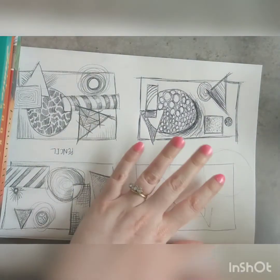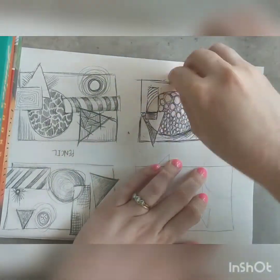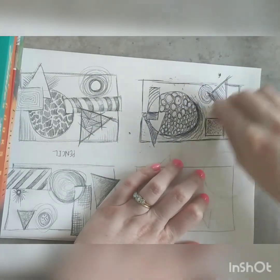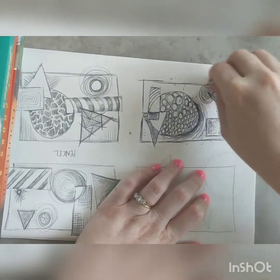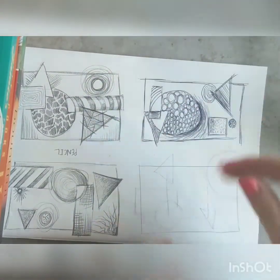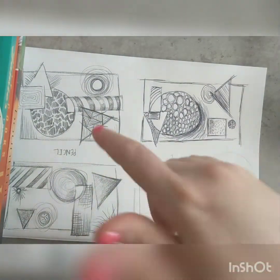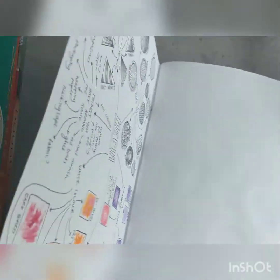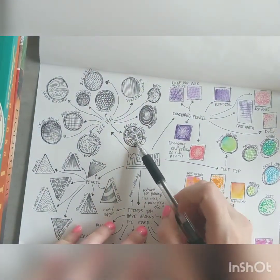Okay, so that's done. I'm just going to take my rubber and go over those lines to get rid of any pencil lines that I might still have, because I don't want them messing up my composition. So I'm going to do what I did with my pencil — go back to my page and see what I haven't used. I like that broken crosshatch.